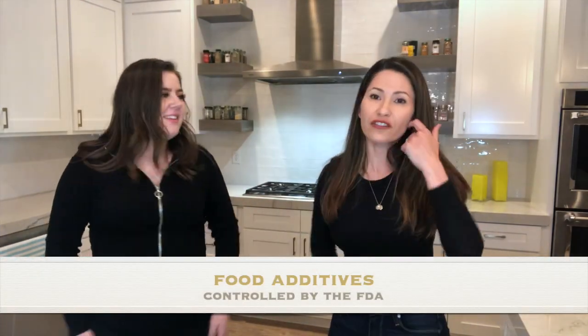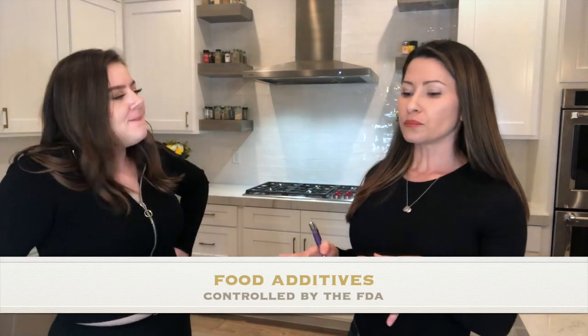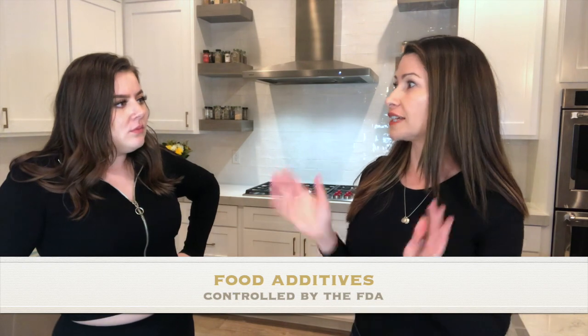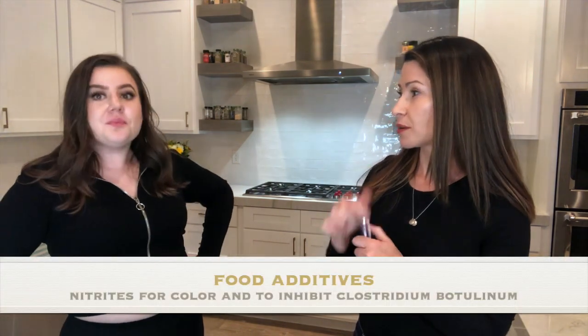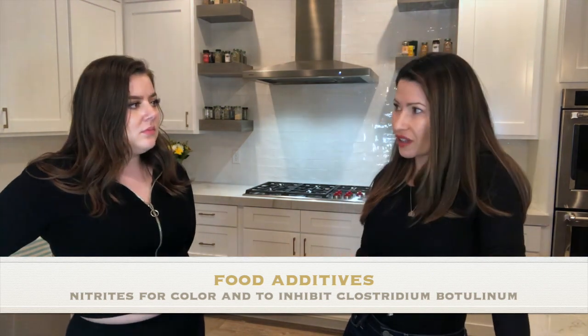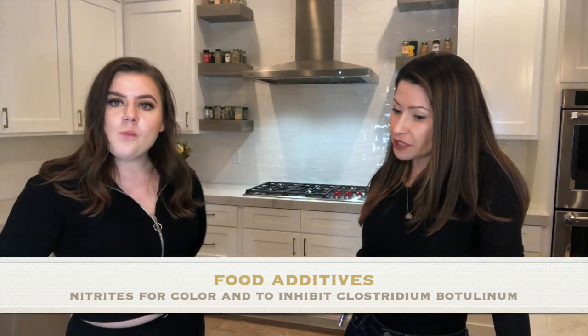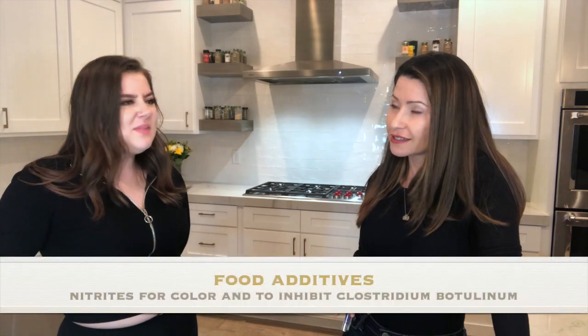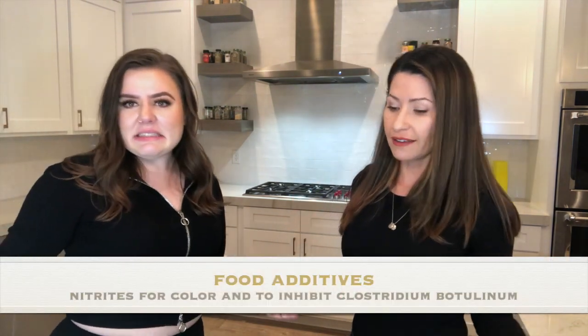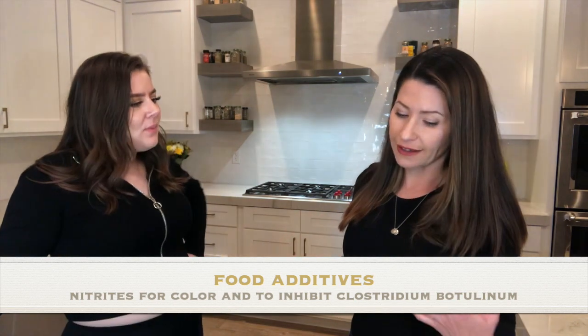Tomorrow for breakfast we should cook some turkey bacon in the omelet — that way we don't need to add extra salt since it's already salty. Do you know what they put in it? They put nitrites, which make processed meats kind of pink.